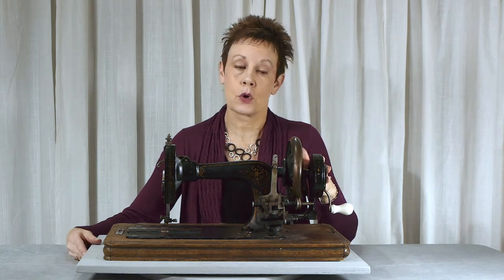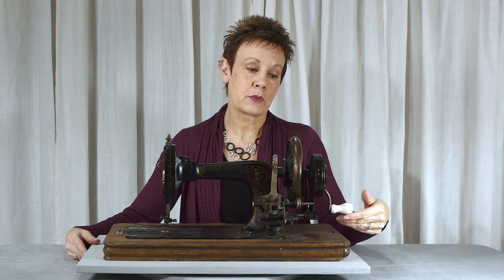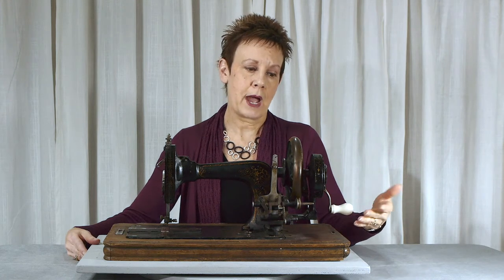I don't have a hand crank machine, so I was intrigued by that, and you can see what great condition the ceramic knob is on this machine, which really surprised me. I would have thought that it would have been cracked or broken. Perhaps it's a replacement — it doesn't appear to be. Anyway, it's in great shape.